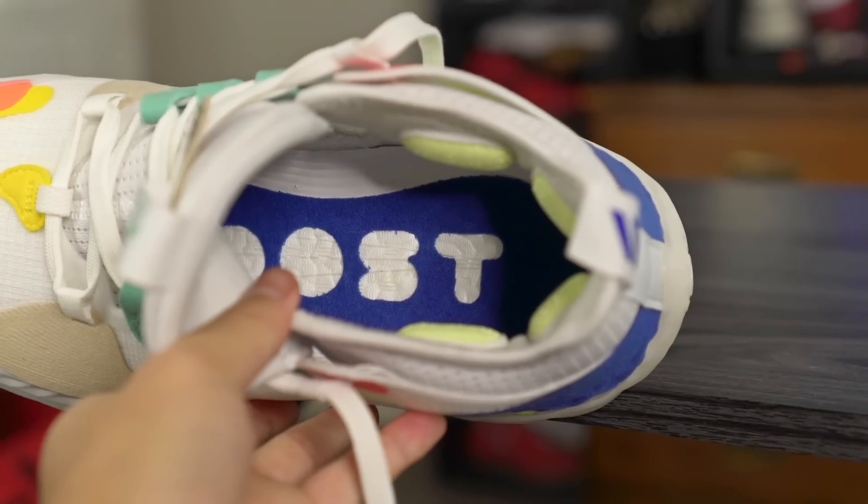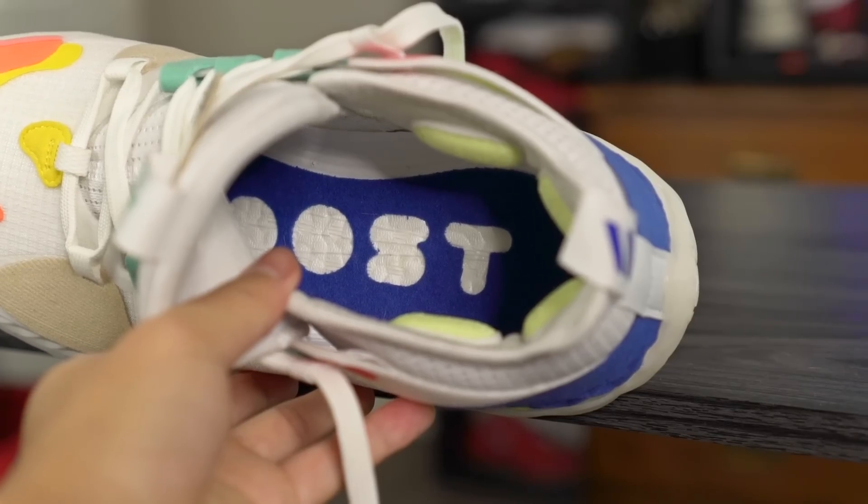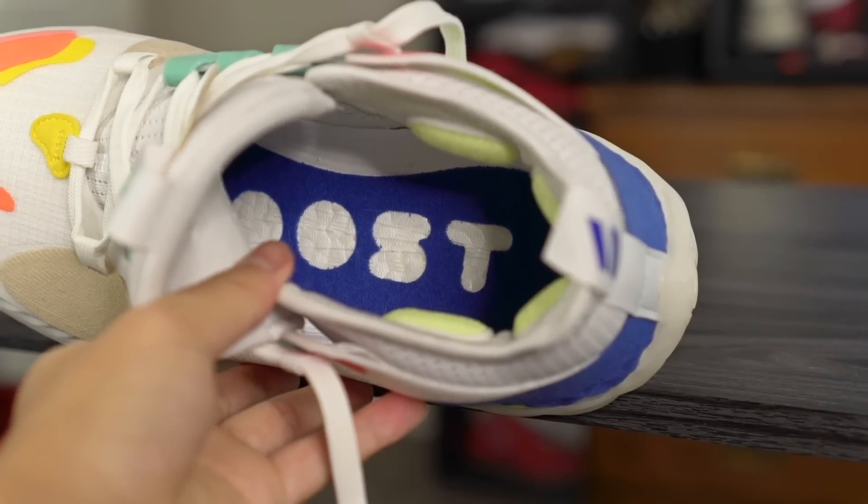Moving on to the cushioning setup — they're using a combination of Light Strike and Boost apparently. It's basically a full-length drop-in Boost midsole. I tried taking it out to get some shots of the midsole, but it's really hard — it's glued down and I could not get it out of the shoe, so I couldn't get any good shots.